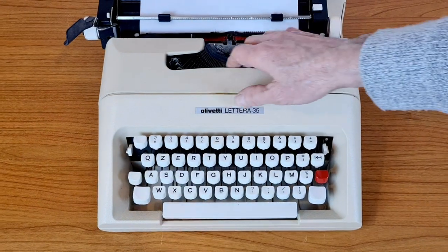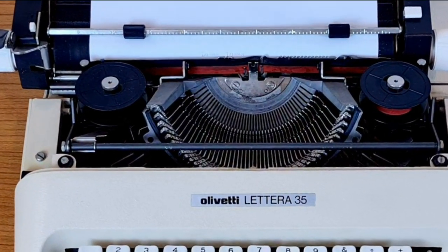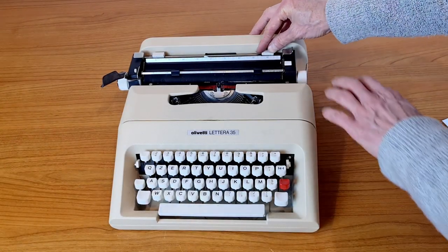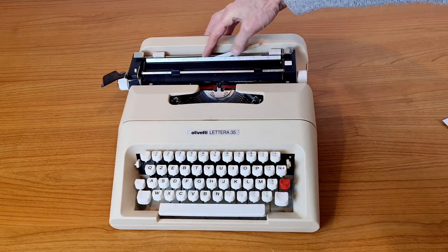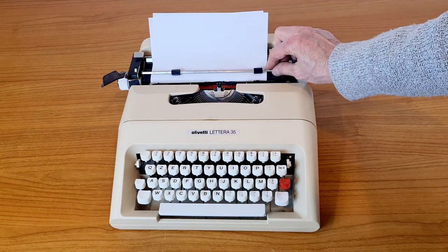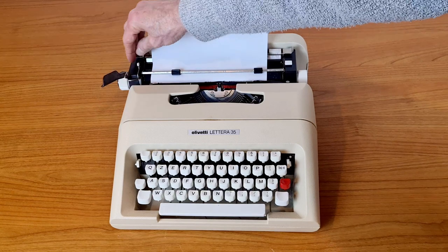Here is the inside with the levers and the ribbon spools. These are the margins. And the support for the paper sheet. This is the interline selector and the interline.